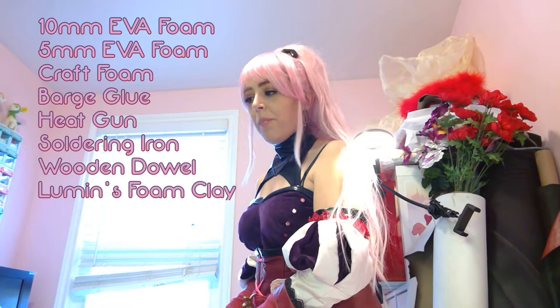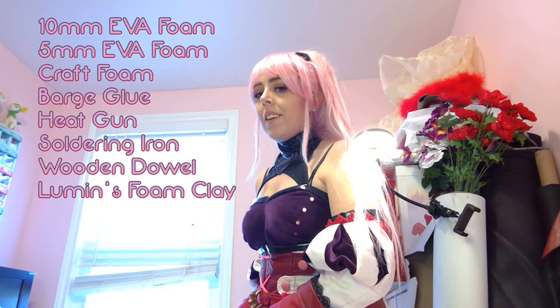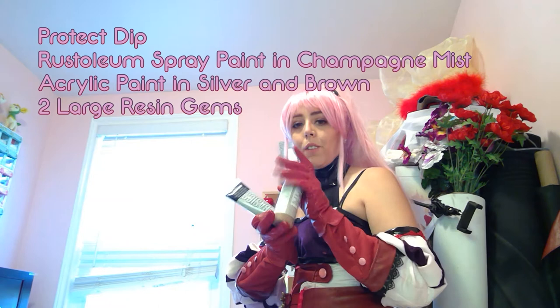This build requires craft foam — whole rolls of craft foam. You'll need the thick size, the thinner size, and craft store sheets, one dowel, and glue. Just so much glue. You'll want to paint it; I mostly used spray paint, then some silver acrylic and some brown acrylic for distressing. I don't like to do props. I keep making props. No one knows why. I can't be stopped. Let's do this.